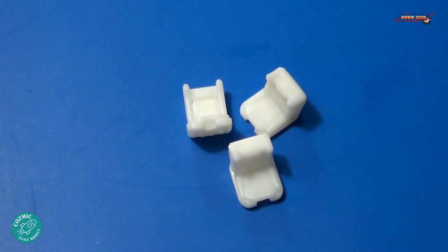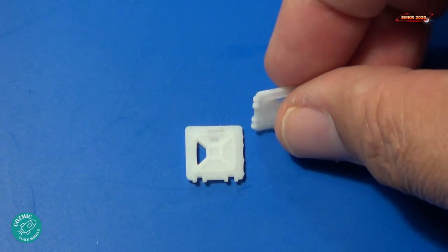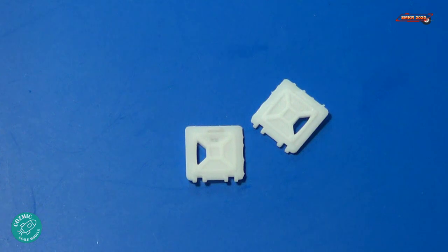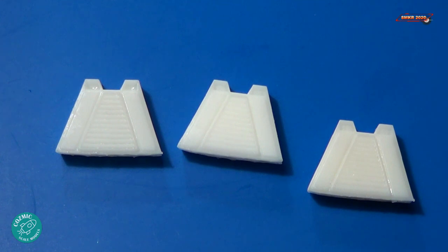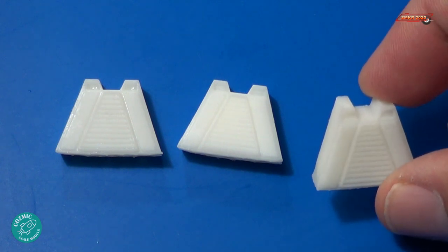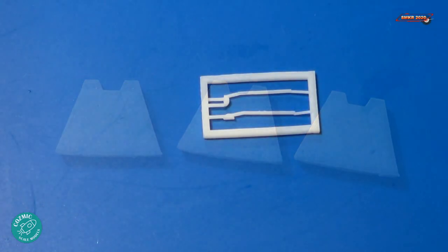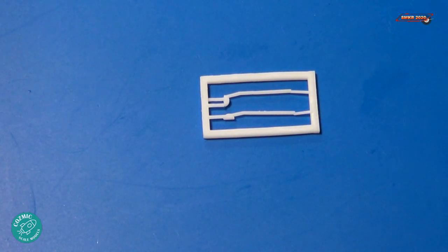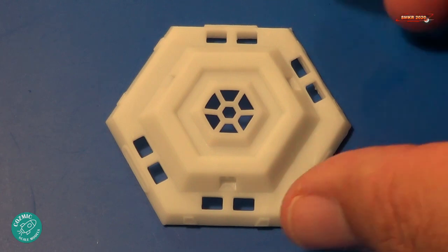Here's a close-up of the chairs — very detailed and very true to what would have been seen inside the pod. Here's the escape pod doors and they are printed on both sides with nice details on both sides. Here's a close-up of the three escape pod legs, very detailed. And here are a couple of very fragile antennas that go on top of the pod. And here's the roof, very detailed also.